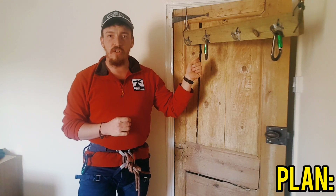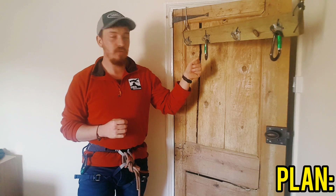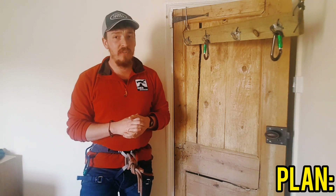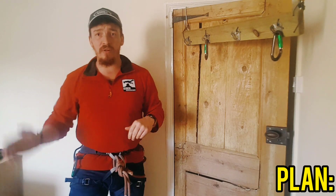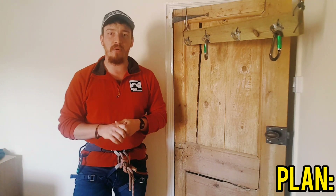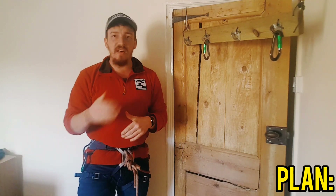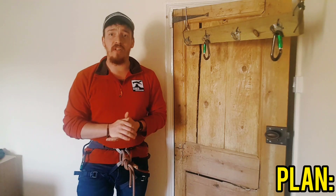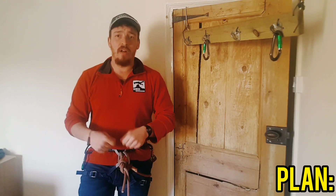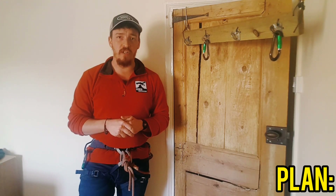If the anchors are within reach then you can set up your adjustment on the anchor themselves or on the bits of gear. However if they're going to be out of reach you don't want to have to adjust here, go to the edge, find you've got the wrong amount of slack, go back, re-adjust, go back to the edge — that in and out is just going to be really inefficient. Instead we want to make sure the adjustment is on you, so that you can go out towards the edge adjusting as you need and get yourself set up first time with no issues.